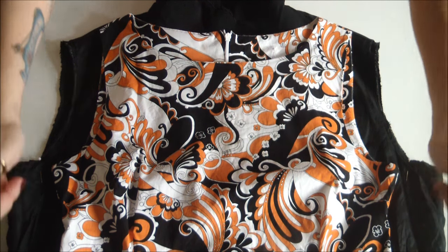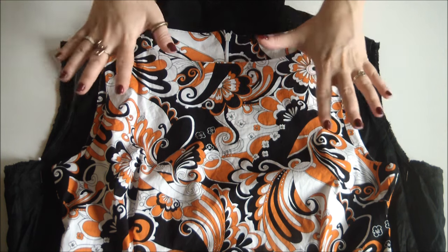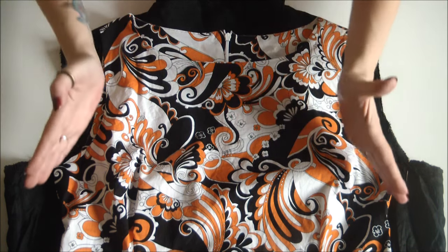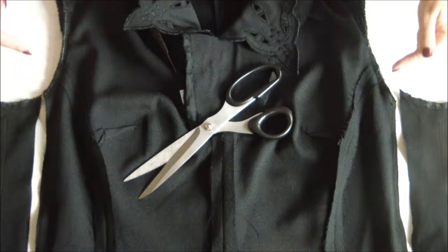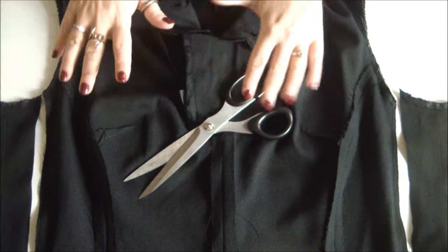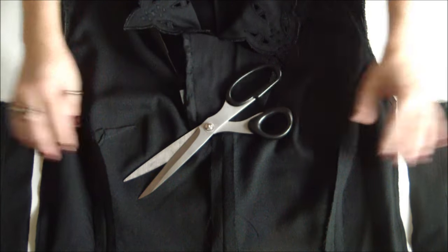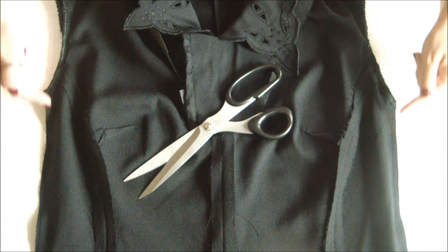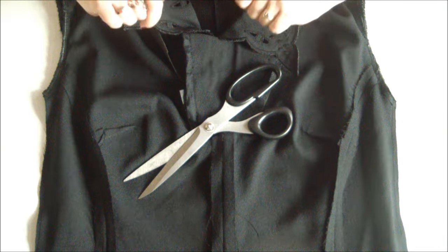Remember to leave a good centimeter or so of seam allowance when you make your marks, and then simply stitch straight down to the bottom of your dress from your pins for a pencil dress result, or stitch down at an angle for more of a bell skirt result. Once you're finished stitching, go try the dress on inside out and make sure it fits properly, then chop off those excess edges and zigzag down the raw edge to prevent any fraying.